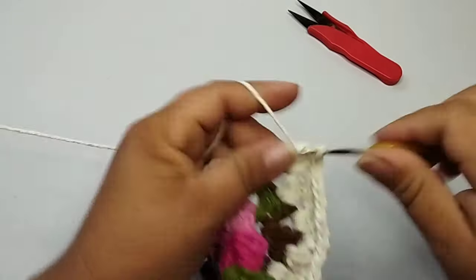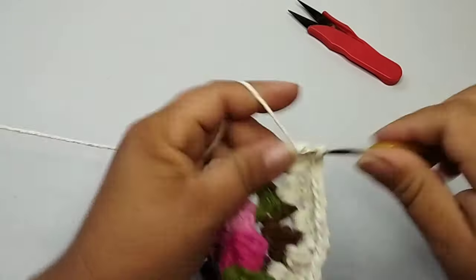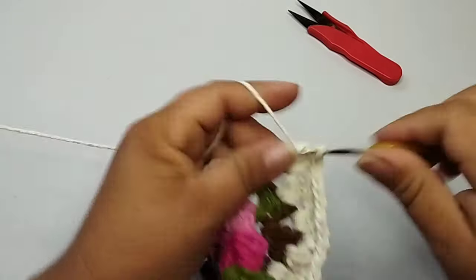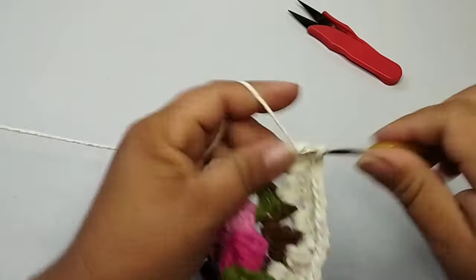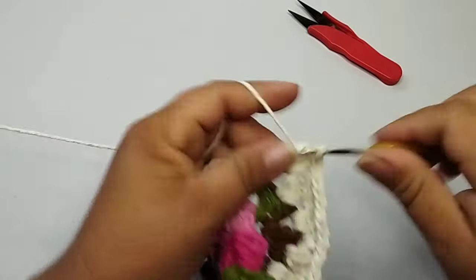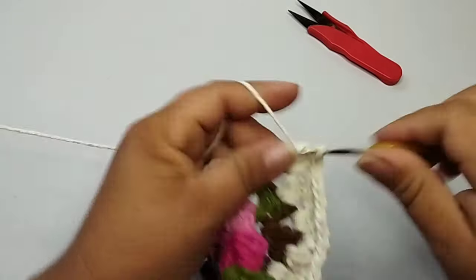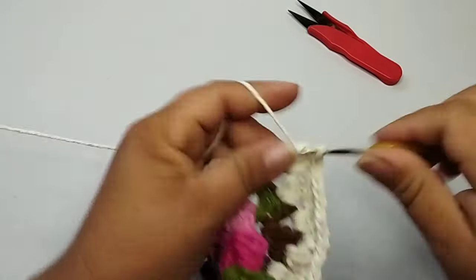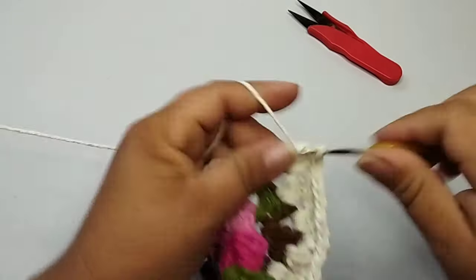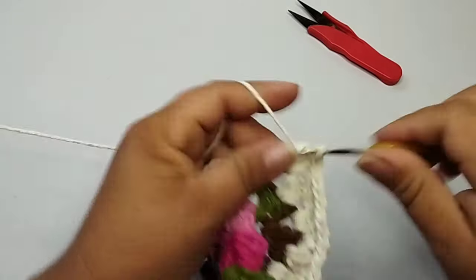Contando aqui: um, dois, três, quatro, cinco, seis, sete, oito, nove bloquinhos. Faço uma corrente e a partir daqui, para a parte reta, eu trabalho só os espaços. Venho aqui pro próximo espaço de uma corrente e faço três pontos altos. Vou seguir aqui trabalhando dessa forma, para cada espaço da parte reta. Eu faço três pontos altos e separo com a corrente. Chegando aqui na parte oval, já está marcado onde começa a minha parte oval.